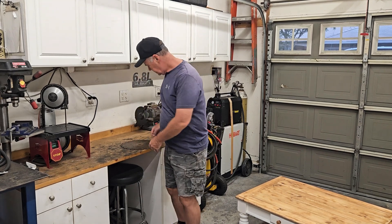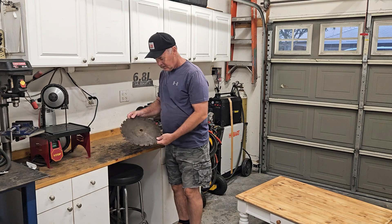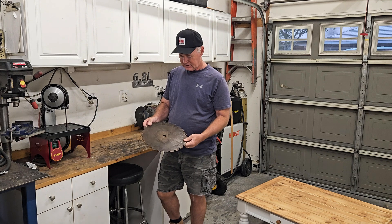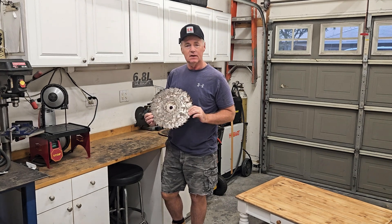Okay, back out in the 6.8 liter garage. Got a new project today - picked up some 12 and a half to 14 inch table saw blades, and I'm going to make a clock today.